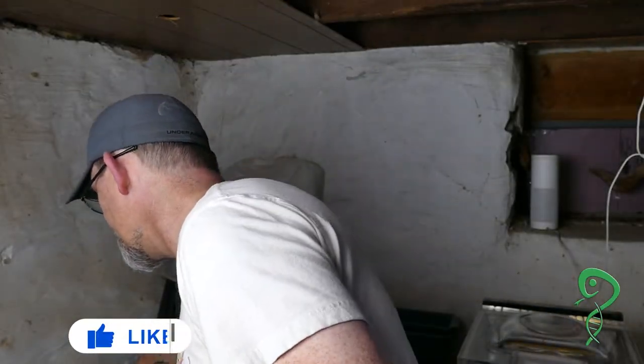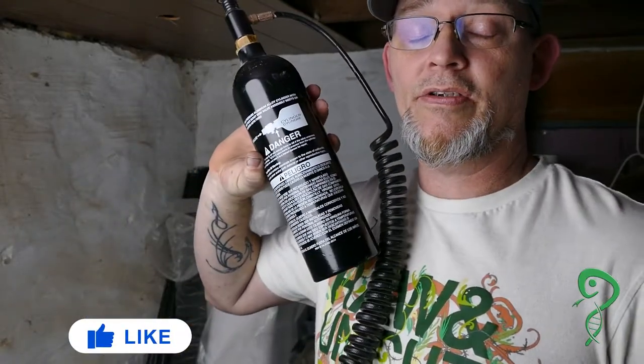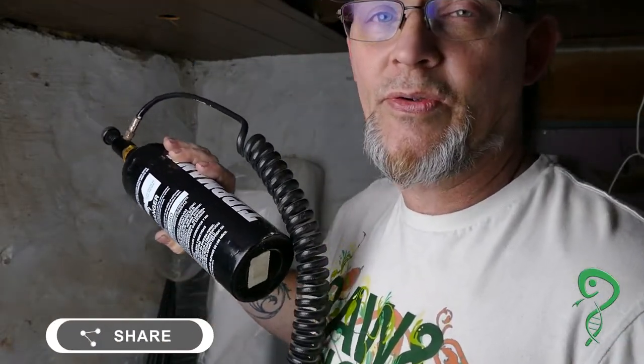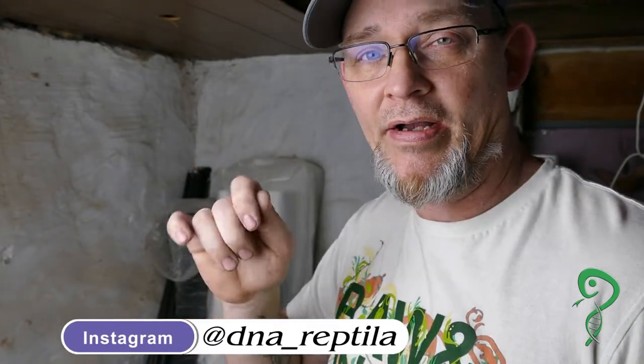We are here to try to get this setup with a bubble counter attached onto here, so we can put CO2 into our CO2 chamber a lot slower when we're culling rats, and with a lot more control. Because with that current setup, you turn it and hear it hiss, you think you got it, you set it down, you come back in a few minutes and it's done hissing. You don't have any fine control. So we're going to try to do it with fine control.